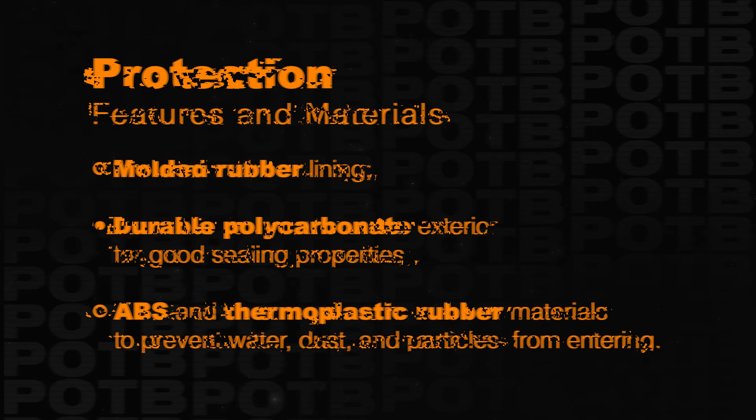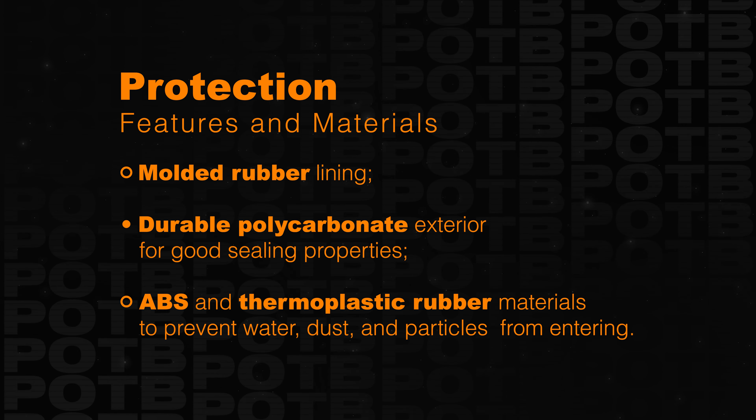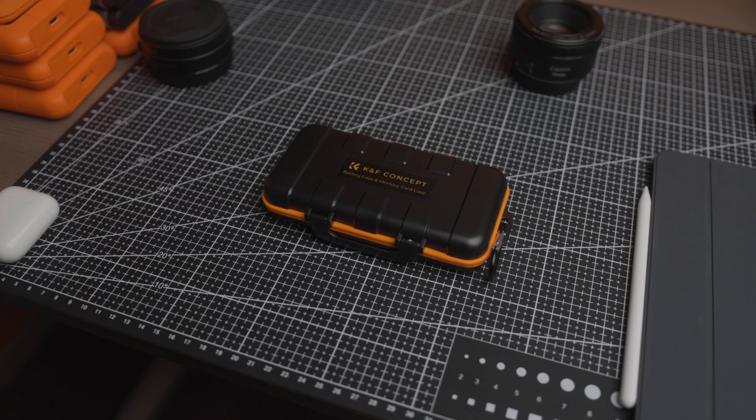The case is dust, water, and shock resistant, and according to the specs, it has molded rubber lining and a durable polycarbonate exterior for good sealing properties, with ABS and thermoplastic rubber materials to prevent water, dust, and particles from entering.